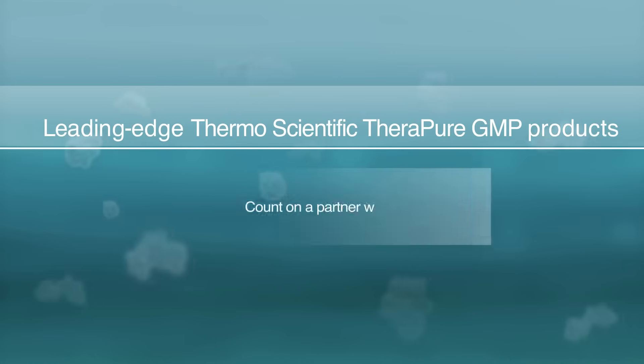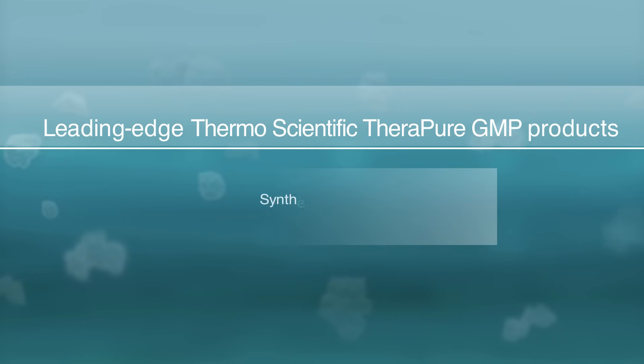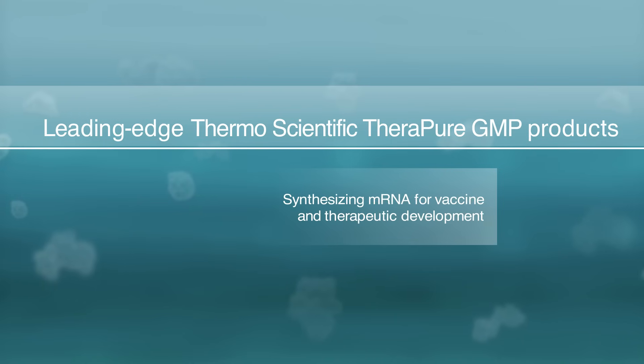mRNA synthesis. In this video, we will describe the process of in vitro transcription and show how TheraPure GMP products have been used in synthesizing mRNA on a global scale for vaccine and therapeutic development.